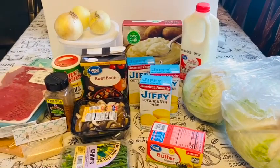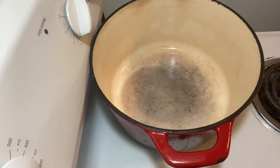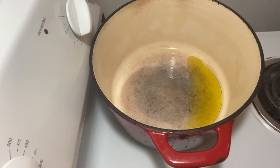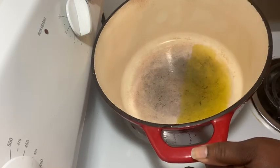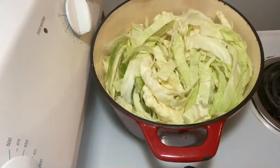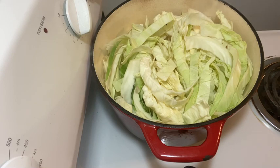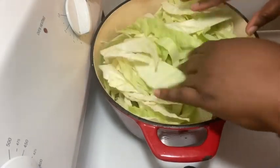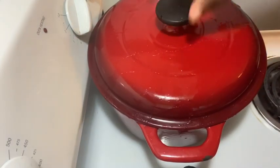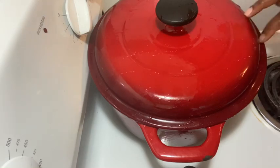We are back and I have my dutch oven out. I'm going to add a little bit of olive oil, because the first thing I'm putting on is my cabbage. I'm just going to start adding it — that's probably about one handful of cabbage right there. I like this dutch oven because it holds heat really well and it'll cook that cabbage down fast. I'm going to put the top on, let it start cooking down, and we'll come back to check on it and add more cabbage.